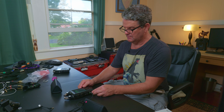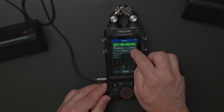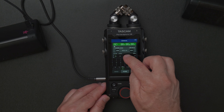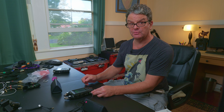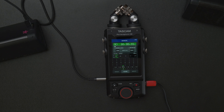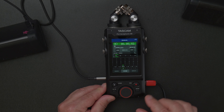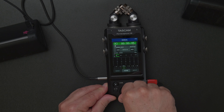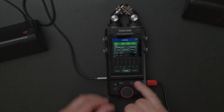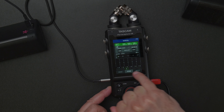You can skip between files quickly. It's a much quicker way to play back your sounds instead of going into the browser - don't go in there. Get used to using the stop and play buttons on your unit and then the skip buttons. It would be super nice if you could scrub using the wheel, but you can't.